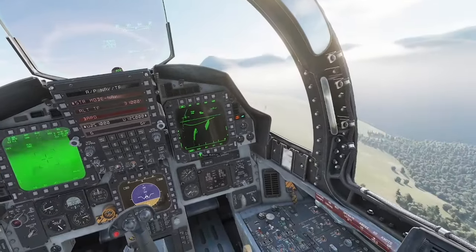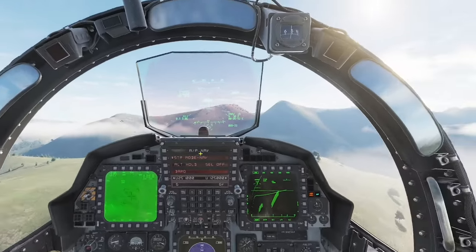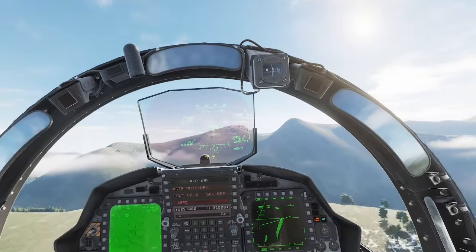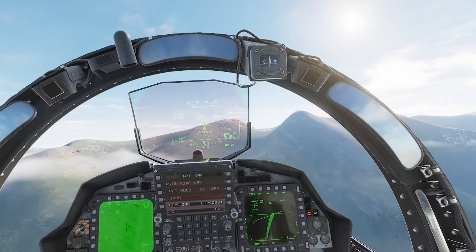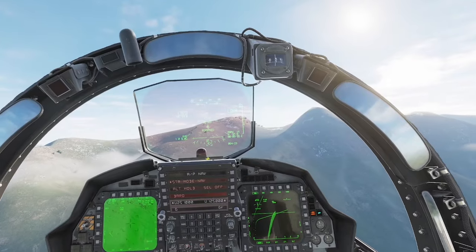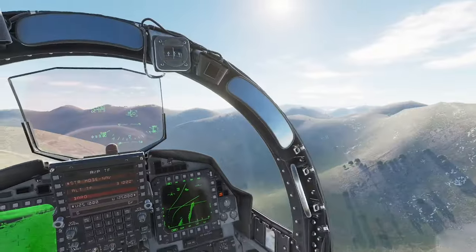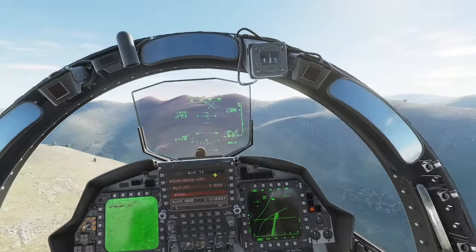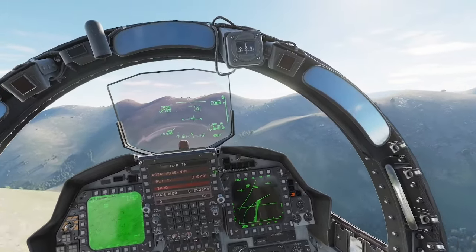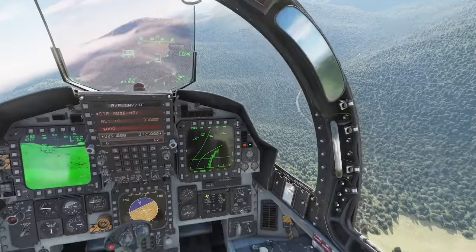If we really want a roller coaster ride, we can go from norm — it'll take us off 100 to 200 — and that automatically follows tighter to the terrain. We lost airspeed again. The paddle switch lets you toggle from automatic to manual terrain following mode.